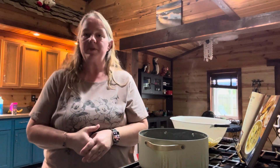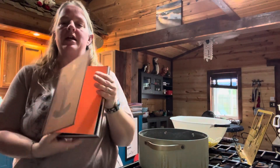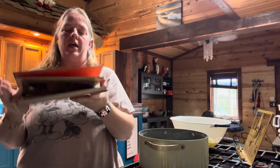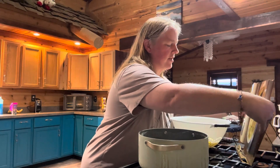Hello everyone and welcome to Journey with the Kellers. My name is Amanda Keller and today we are back in the Keller kitchen. We are going to be making something from the Yellowstone cookbook — today's recipe is going to be potato corn chowder. Sounds pretty good actually.